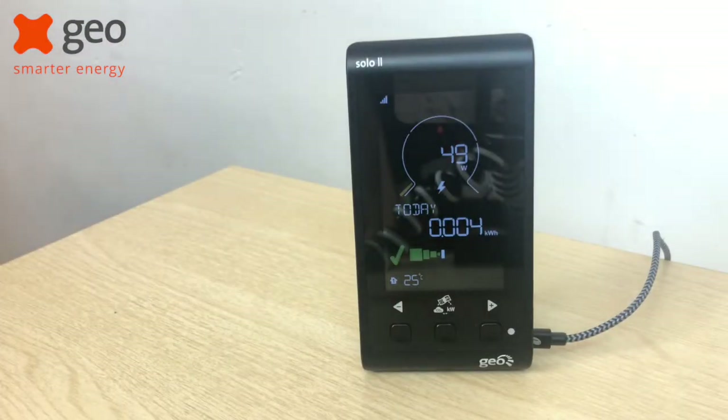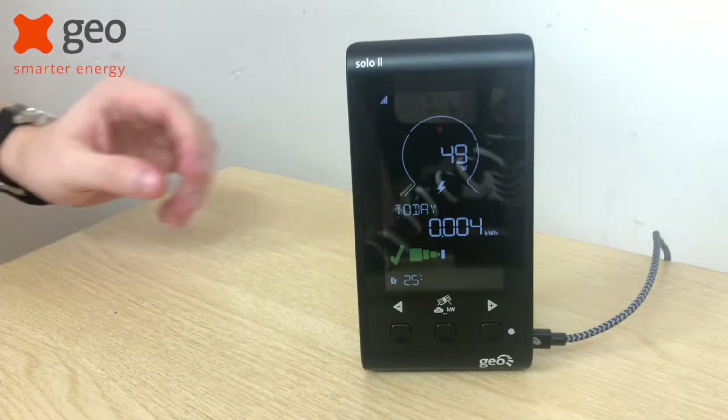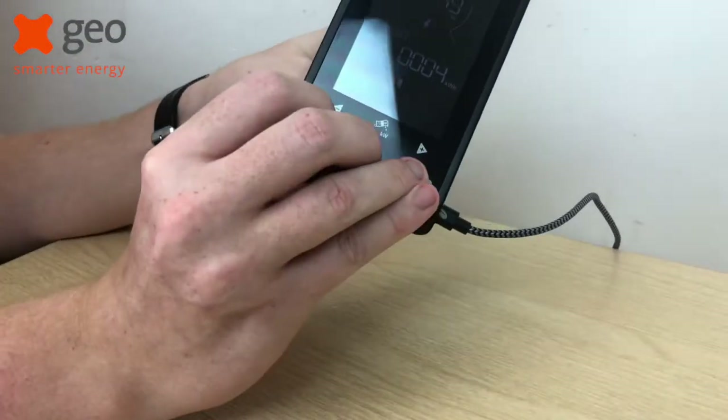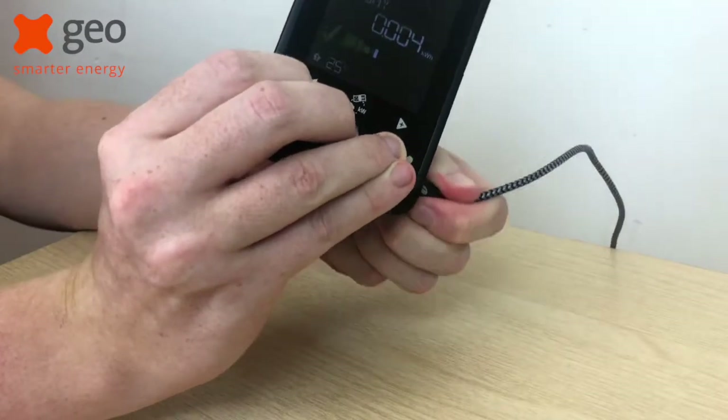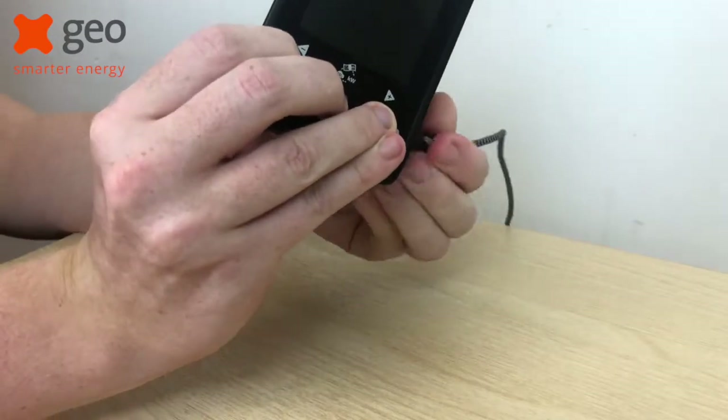Firstly, you'll need to hold down all three buttons on the front of the display. Now this is the fiddly bit, but whilst you're still holding down these buttons, remove the power cable and plug it back in.